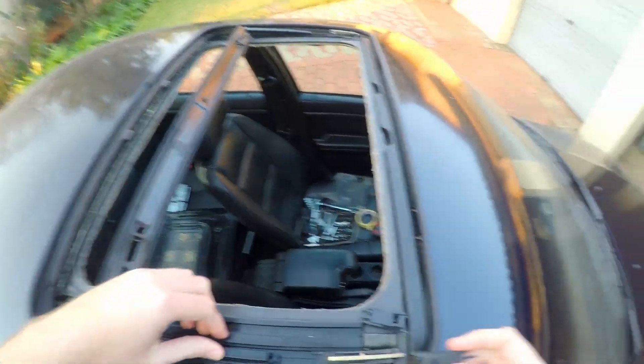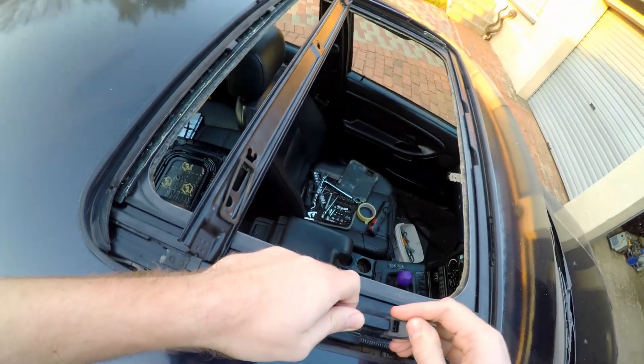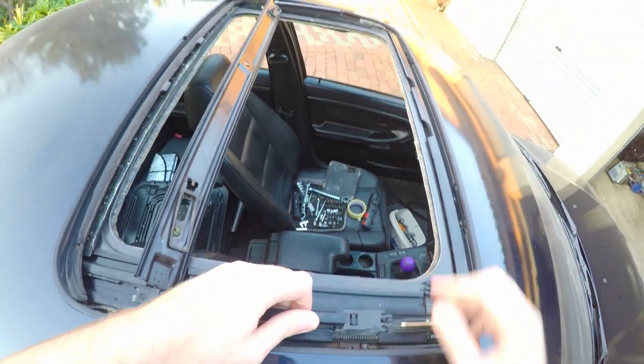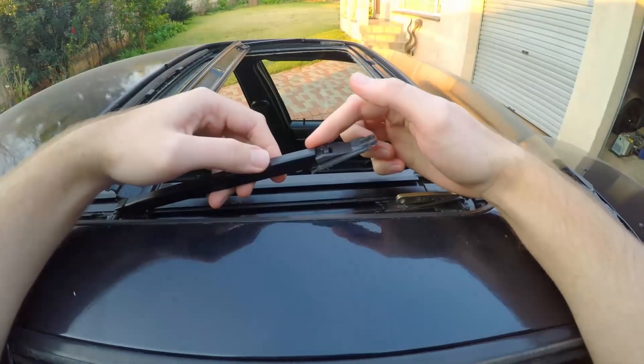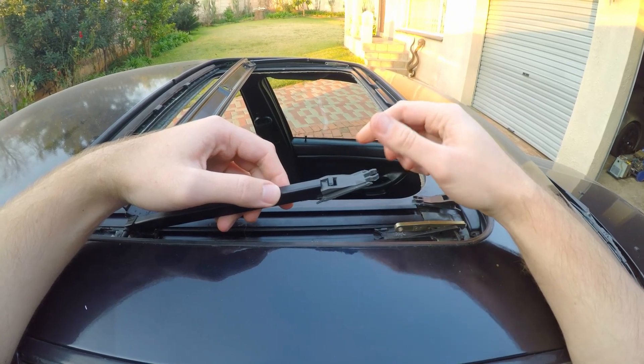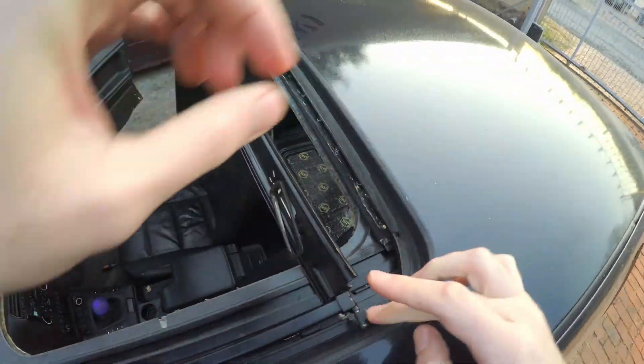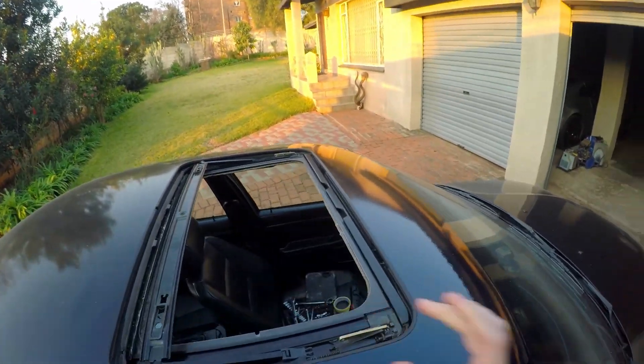Brand new 3D printed ones. So what you're just going to do — same as factory ones — as you can see on this new design, there's a lot more room here to play with in terms of strength. Reconnect, pop. So now let's put these covers back on.